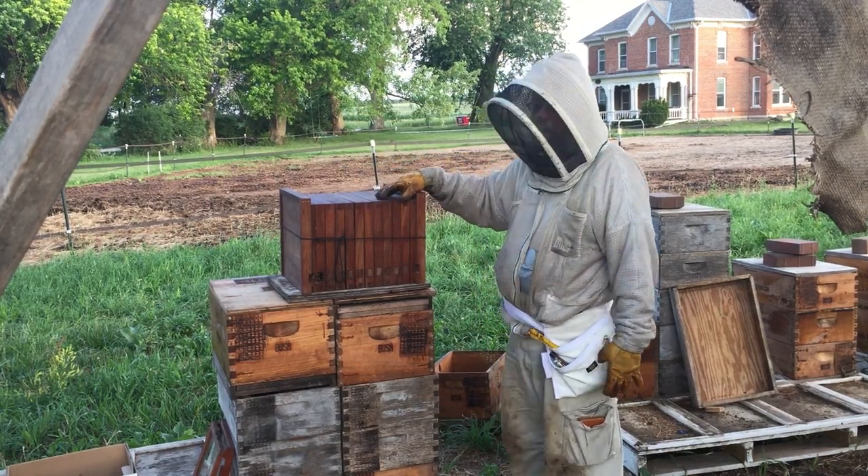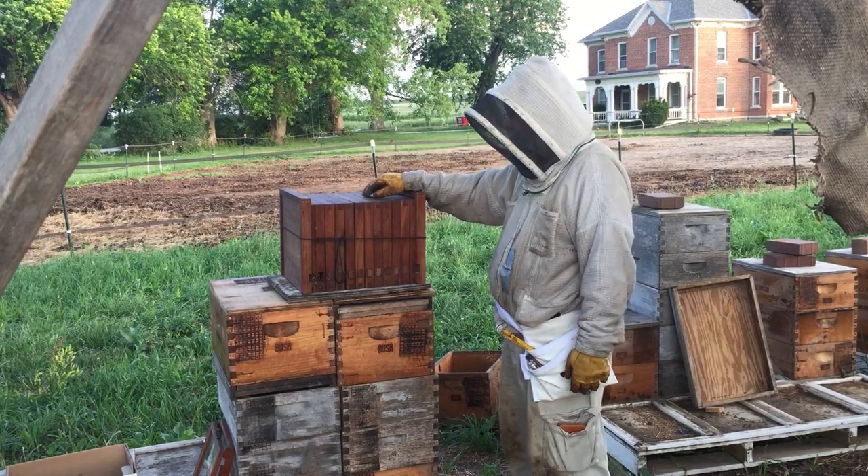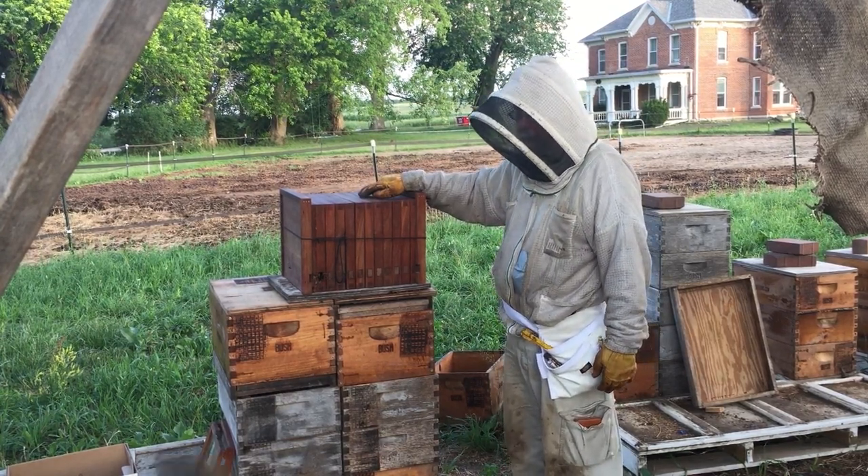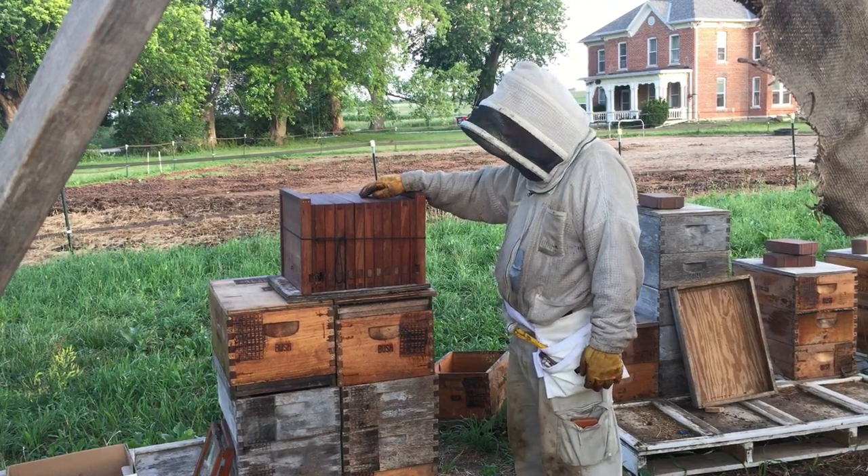This is really the first movable frame hive. I know Langstroth gets the credit for that, but Langstroth actually built this hive and experimented with it because of what Huber wrote before he ever invented his own hive.